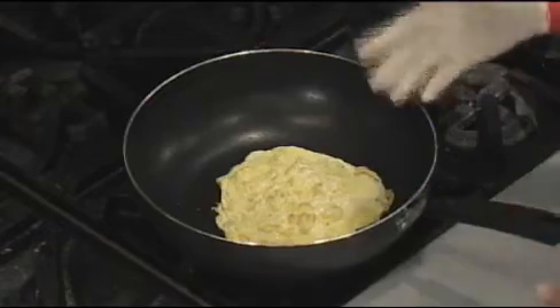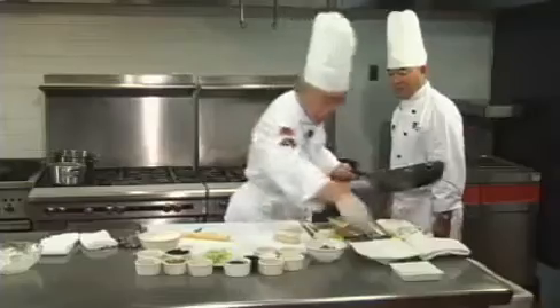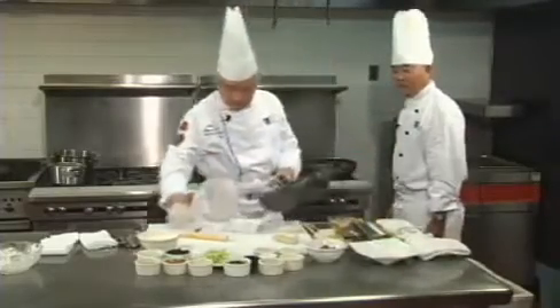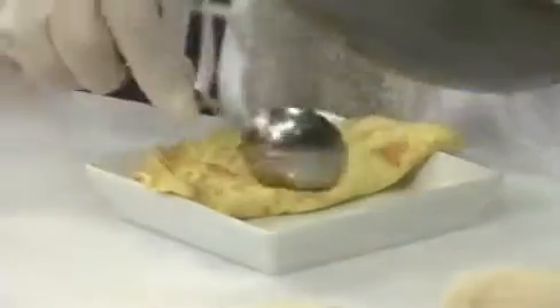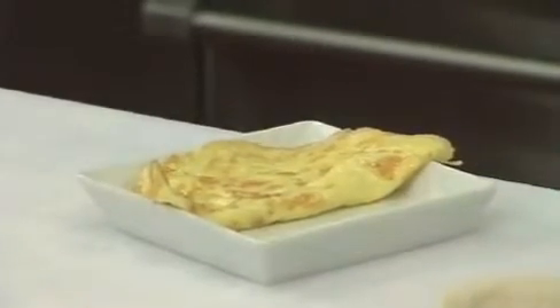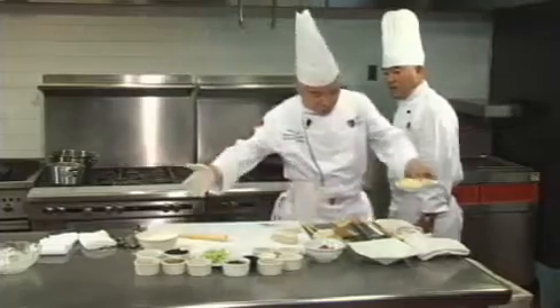Now the egg is almost cooked. We're going to put it on a plate, let it cool off a little bit, and later we're going to cut it into small julienne strips. At this moment, Chef, I'd like you to introduce the ingredients for the mushu pork.